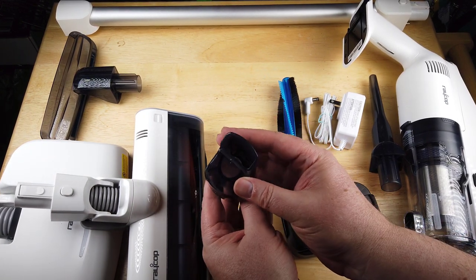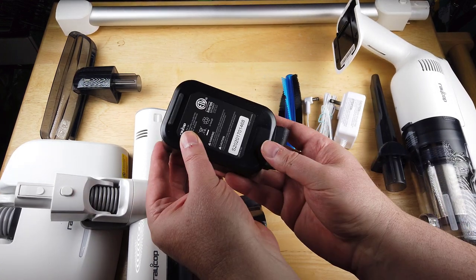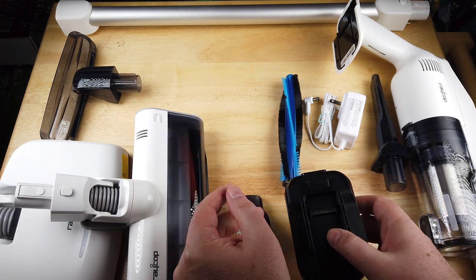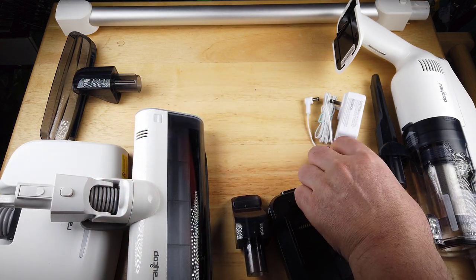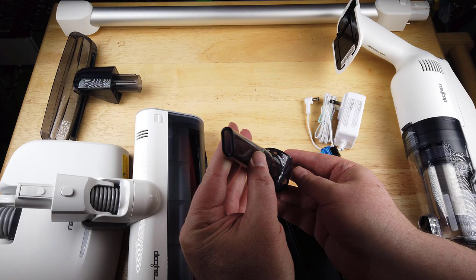They sent us their Raycop OmniAir. It's UV plus — a featherweight stick vacuum. It's pretty amazing and does a lot of different things. They've got a lot of different attachments you can use. It's perfect for smaller spaces without sacrificing suction, power, and UV capabilities.